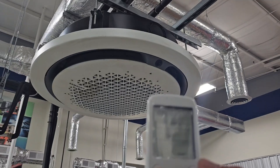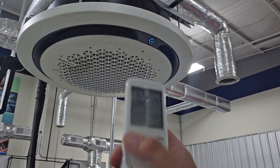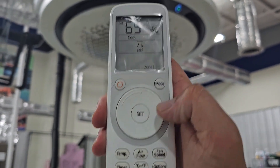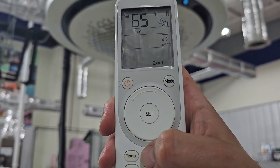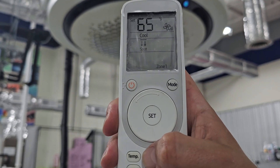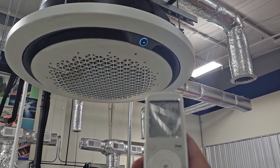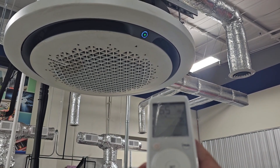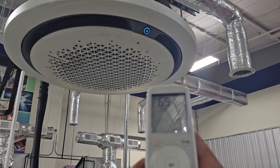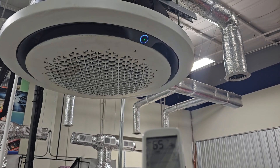Let's take a look at the wireless controller for the 360 cassette. I really like the airflow icon because unlike the four-way, you have different airflow patterns. When you hit the airflow button, you can throw the air wide, you can swing it back and forth, spot it straight down, or mid. Watch when I change from wide mode to swing — see how it goes back and forth? Then to spot, and then mid.